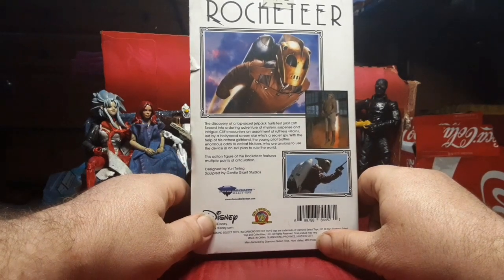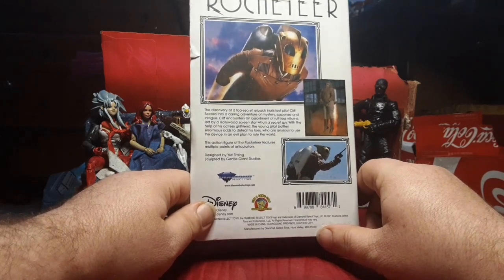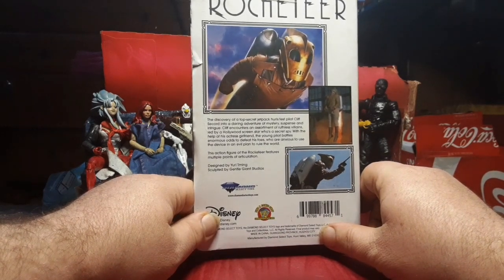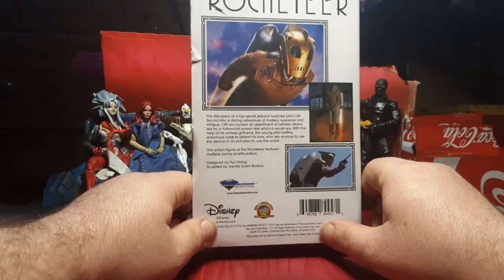He's not James Bond, apparently. With the help of his actress girlfriend, the young pilot battles enormous odds to defeat his foes who are anxious to use the device in an evil plan to rule the world — leaving out that the bad guys are Nazis, which is kind of cool.